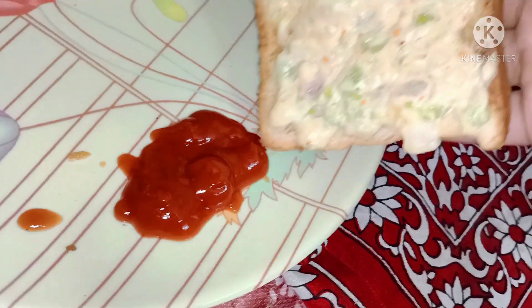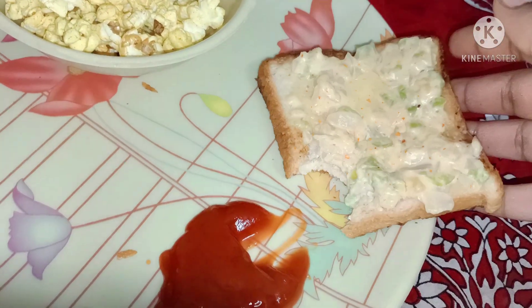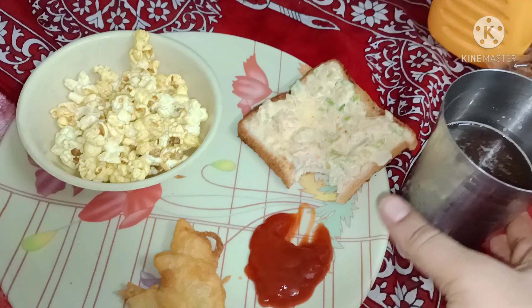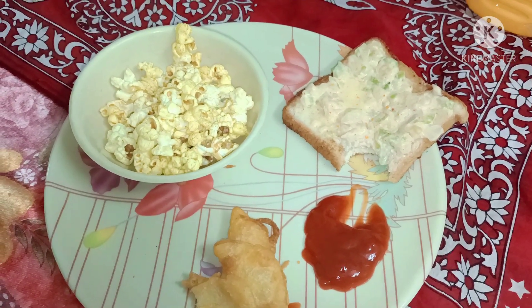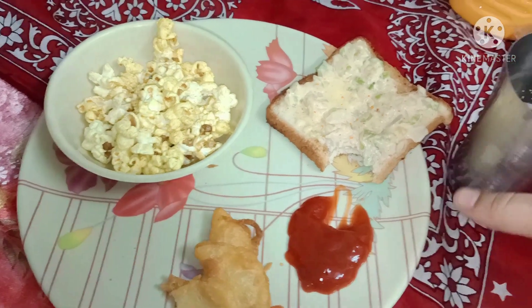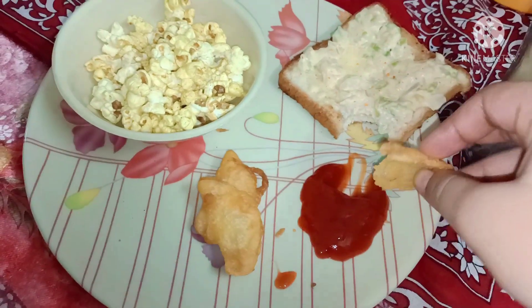Now I'm going to taste this toast. Wow, it is so yummy — it's very good! You guys, please try this. The recipe link is in the description and the i-button. And here we have sukkandi, aloo ke pakore, popcorn, and chatt-patt snacks.